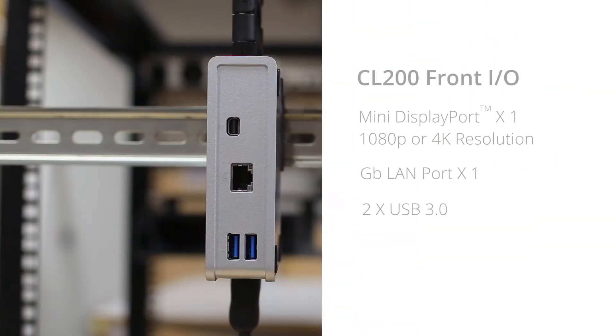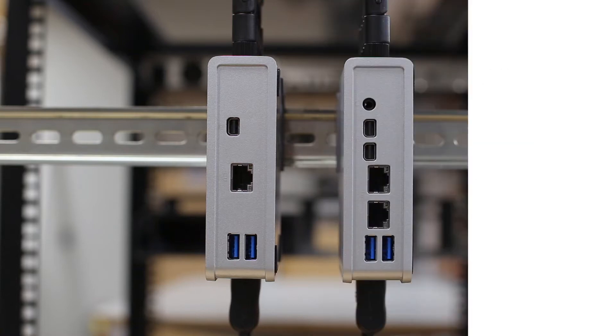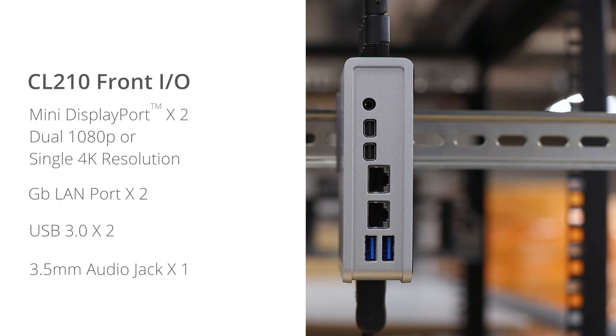I/O on the CL200 includes one mini DisplayPort capable of 1080p or 4K resolution, 1 gigabit LAN port, and two USB 3.0 in the front. The CL210 features two mini DisplayPorts capable of dual 1080p or single 4K resolution, 2 gigabit LAN, and two USB 3.0.